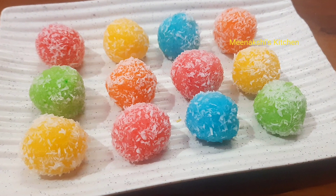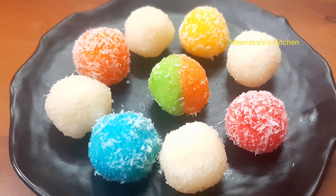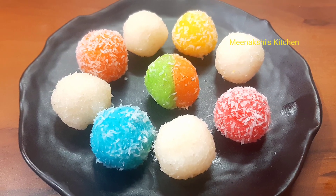Hello, my name is Minakshi. In this kitchen today I am sharing a colourful mint recipe which you can make in mint.